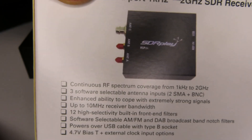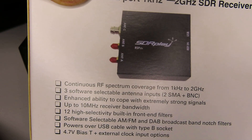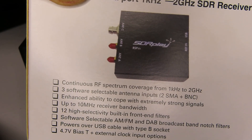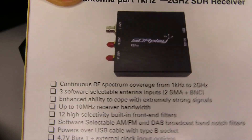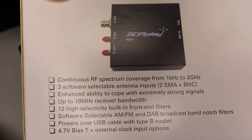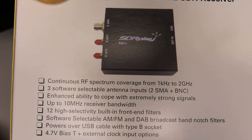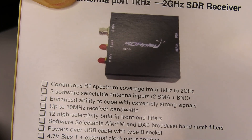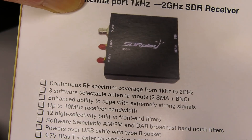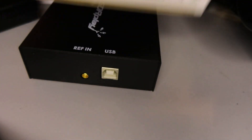The RSP DX also apparently has enhanced ability to cope with strong signals, and it has enhanced lower band performance — long wave, medium wave and so on. Some reviews I've seen say it's an improvement over the RSP 1A on HF generally, but we'll see about that. Anyway, there it is — the RSP DX from SDR Play, one kilohertz to two gigs with the three antenna ports.